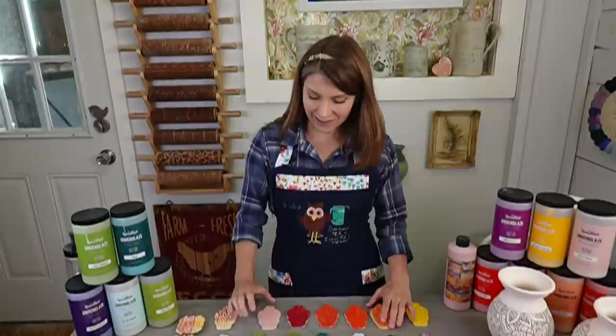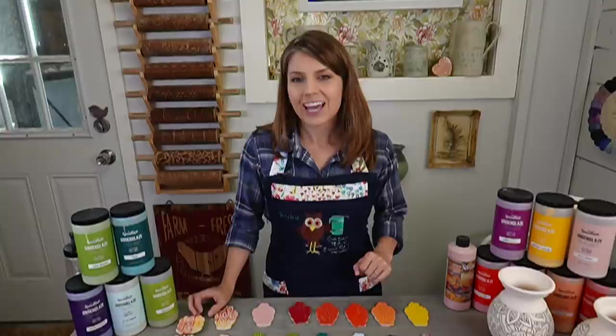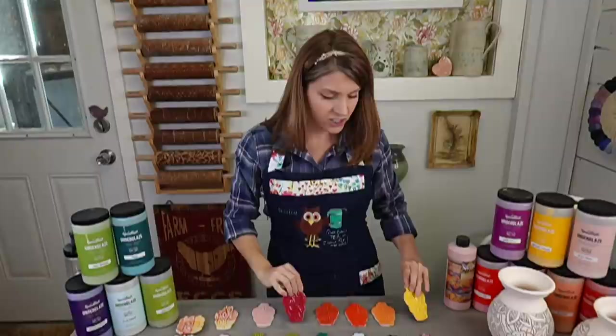I'm Jessica Putnam-Phillips of ClayShare and tonight we are going to have a fun broadcast. We are going to be sharing the brand new Speedball underglazes, which I used yesterday in an impromptu live broadcast - you can check that out on the ClayShare Facebook page. I clear glazed them, put them in the kiln, and that's what I have here. Oh my gosh, are these colors? These colors rock, they are off the charts.